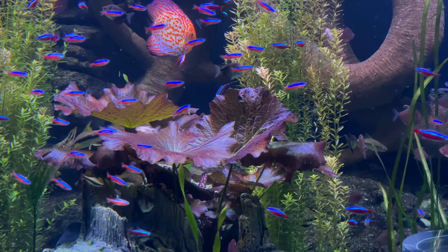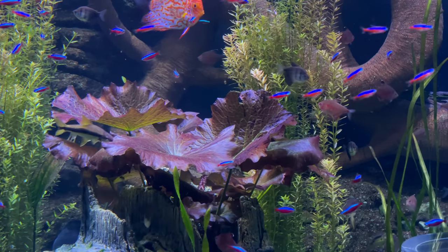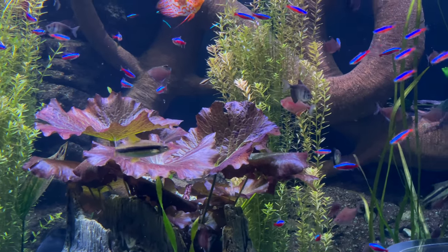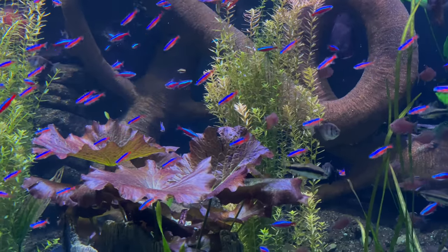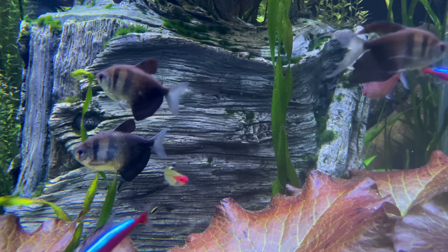Feeding these fish is very easy to do. We've found that they will take to just about any flake food or small pellet. We feed our fish Northfin flakes and they absolutely love it. They will also eat frozen brine shrimp and frozen bloodworms.